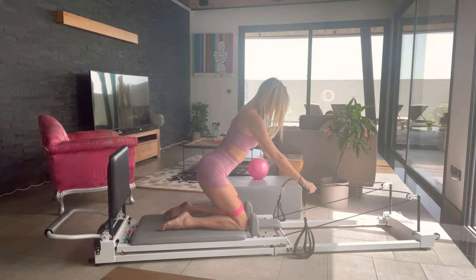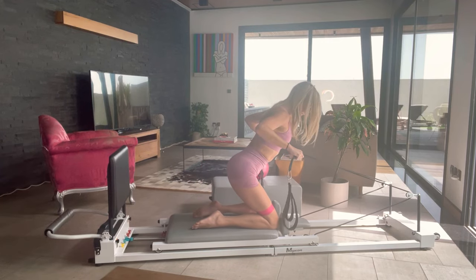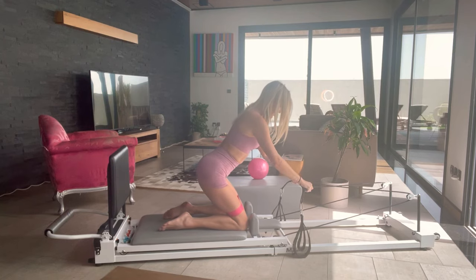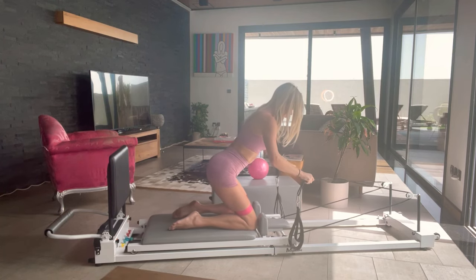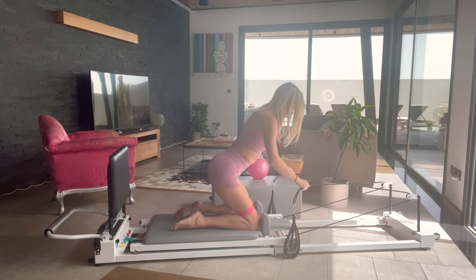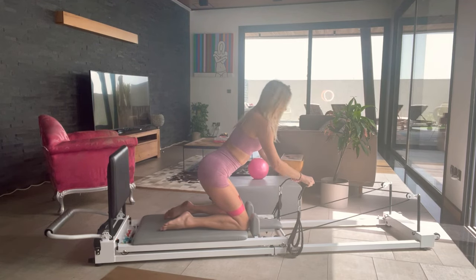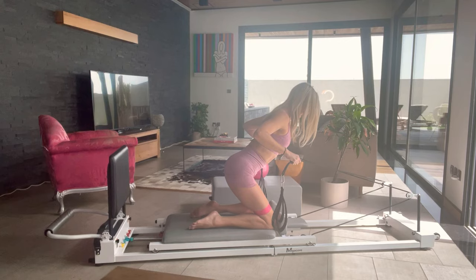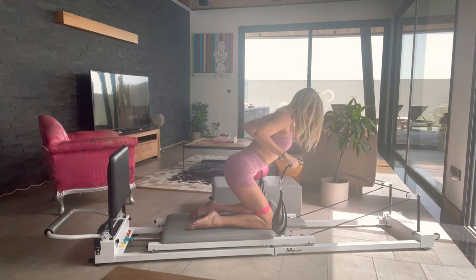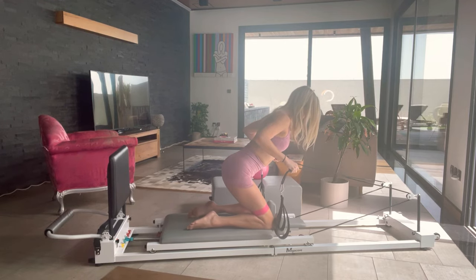Again, breathing in. Keep your neck out of it and really just trying to open up the back of the body. Two more. Last one. And we're pulsing — eight, six, five, four, three, two, one. Good job, guys. We're going to move on to a single arm flow.